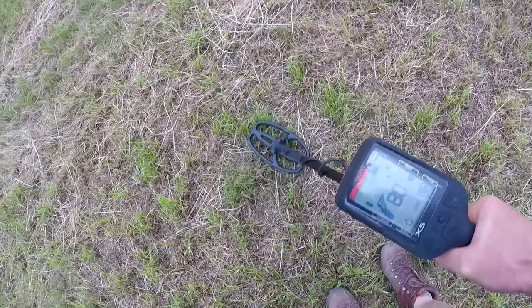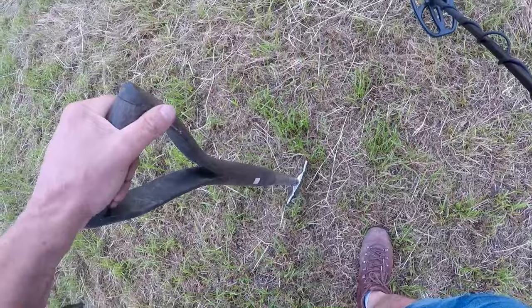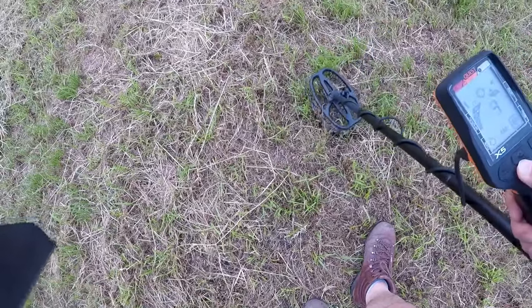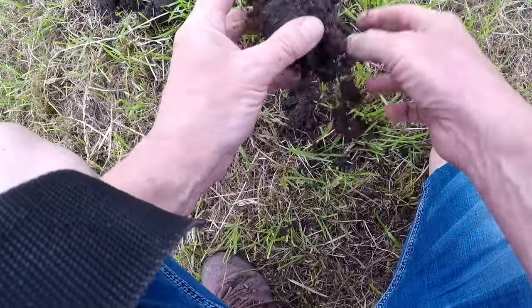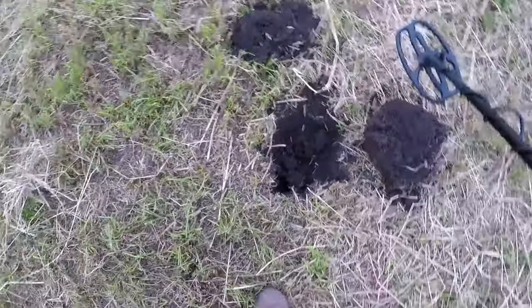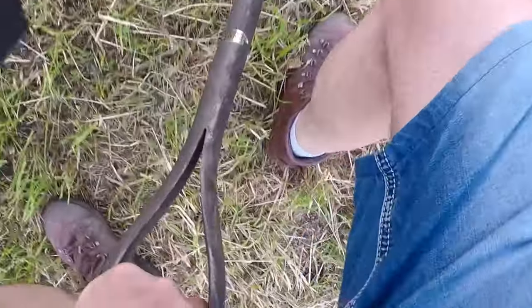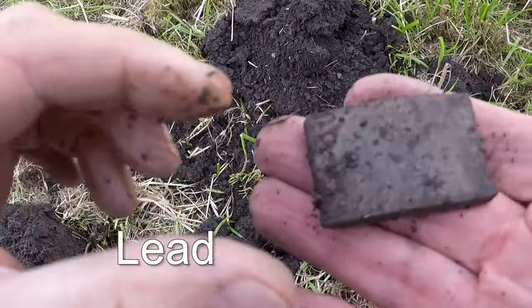That sounds like a coin — a good 88. That sounds good. Let's have a look. It's quite fairly deep on this. It's a £160 machine, can't go wrong. It's quite deep. A big piece of lead — big piece of lead. Look at that.